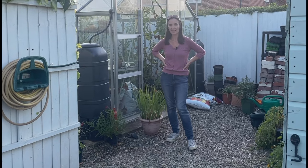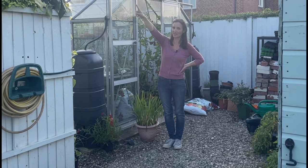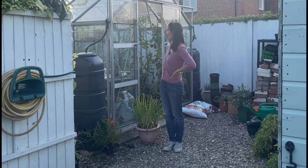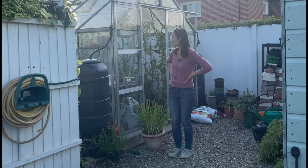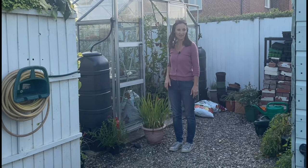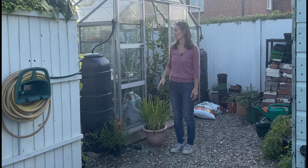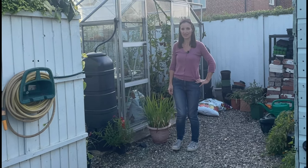After we managed to move the electric box, we created this new little space. Alistair had the idea of siting a greenhouse here. At the time I thought it wouldn't get enough sun, but the way the sun rises in the east and comes over here is actually brilliant — it gets sun most of the day. Sometimes we actually have to put up shading because it gets too hot. It's a really good space, very enclosed and just lovely — created from an area that was doing absolutely nothing.